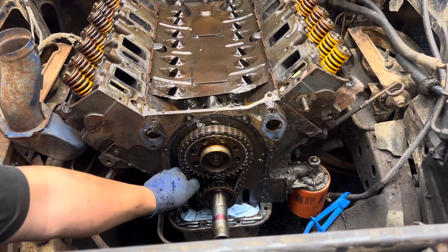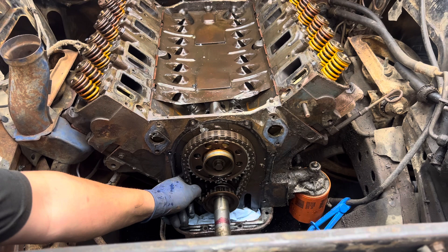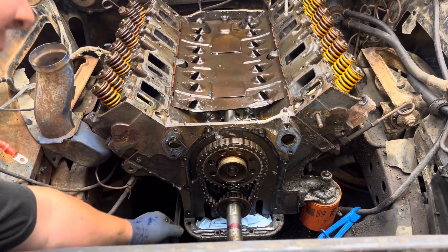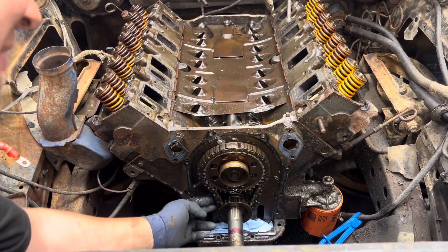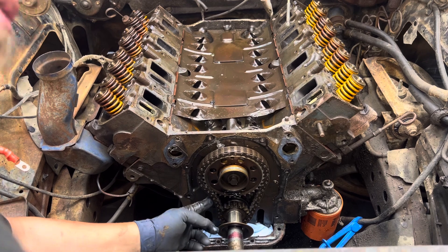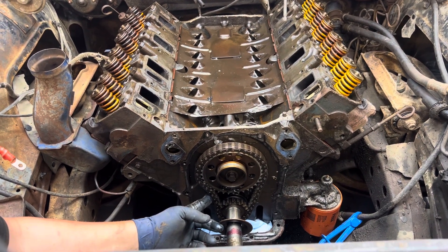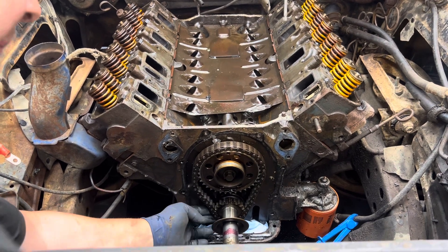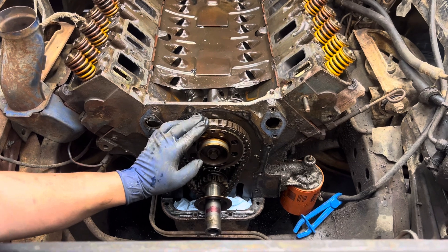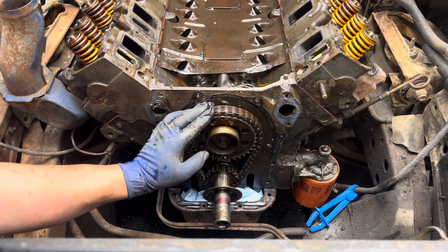So I had a guy, you know, James Parker - ever heard of him? Me and James are buddies. I'm gonna send James a link to this YouTube video. He called me at 2 a.m. - woke me up on a Saturday night after we got done racing, like 3 a.m. - and asked me if his timing chain was loose on the coast side, if that would advance or retard his timing. And I said, James...